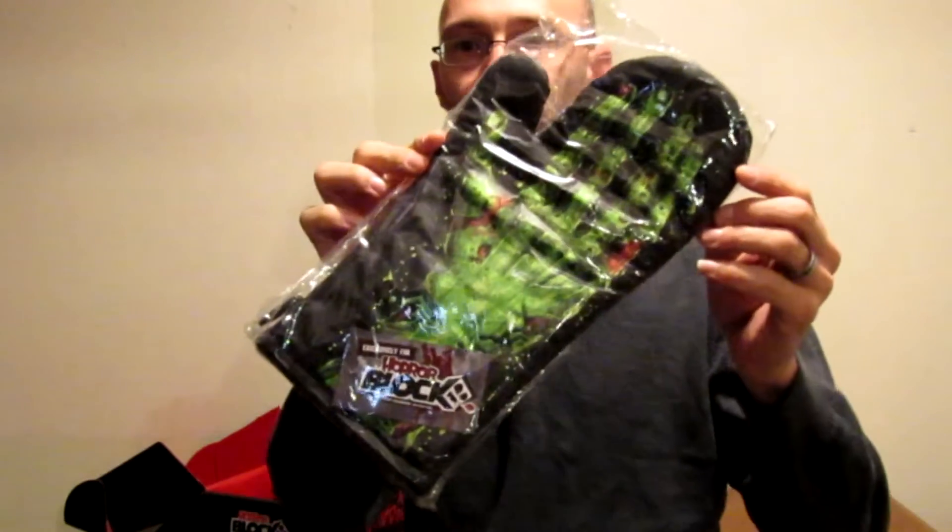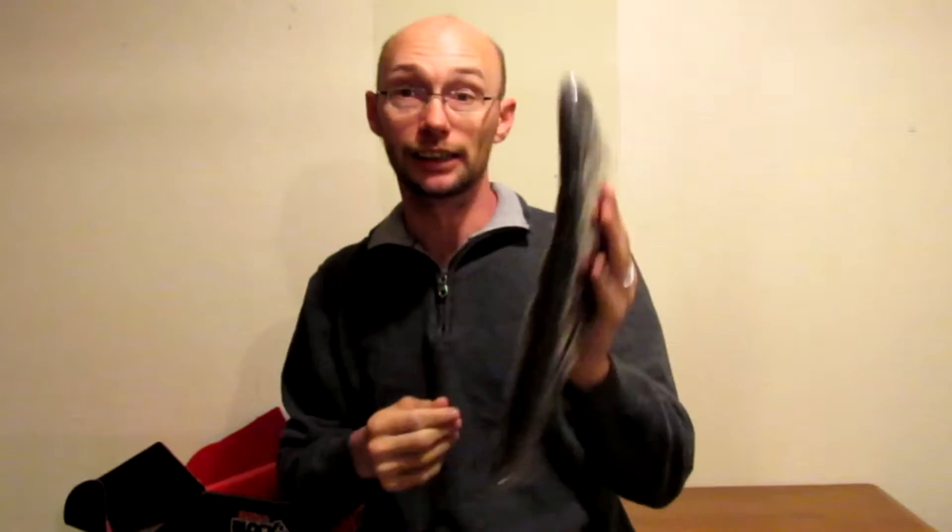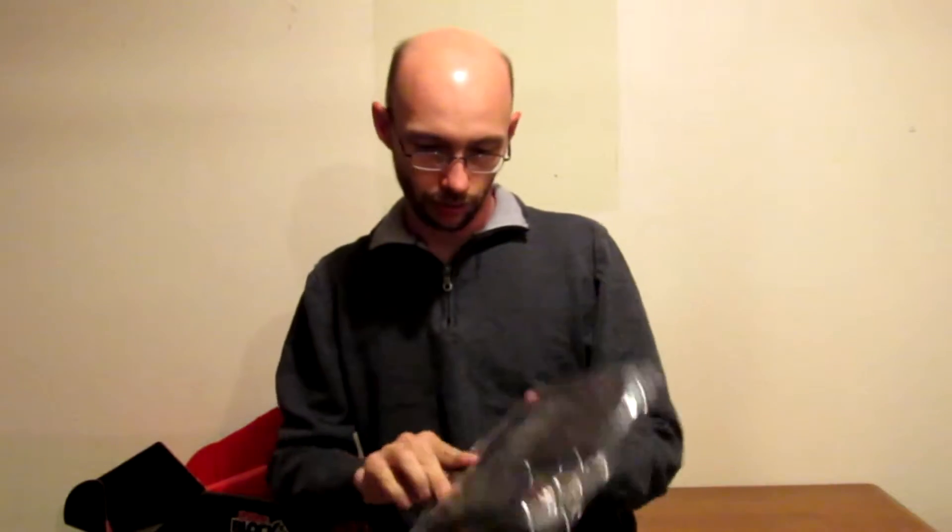Got an oven mitt with a zombie hand — this is an exclusive. I do a little bit of cooking, I don't do a lot. I don't normally use oven mitts, I just use dish rags or whatever, but I might use this just one time to see how it works. It's an actual oven mitt, it's pretty nice.